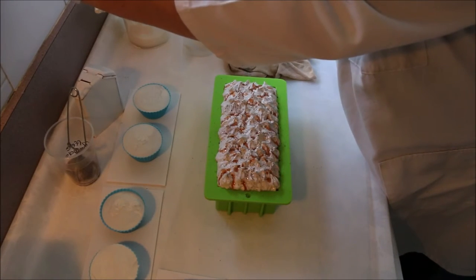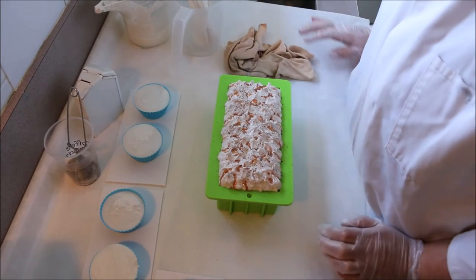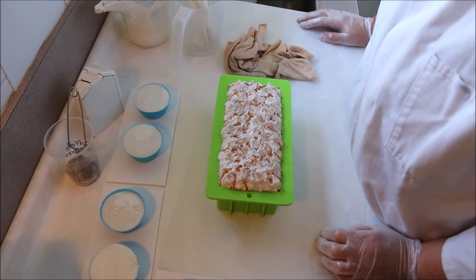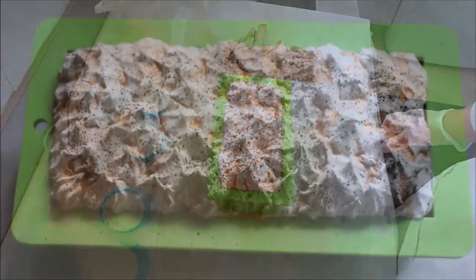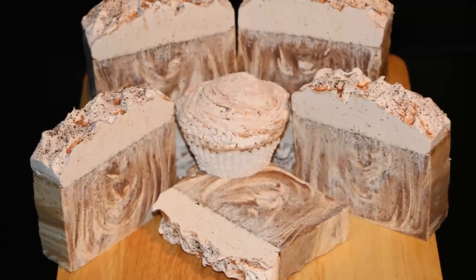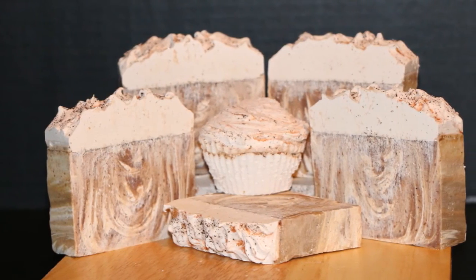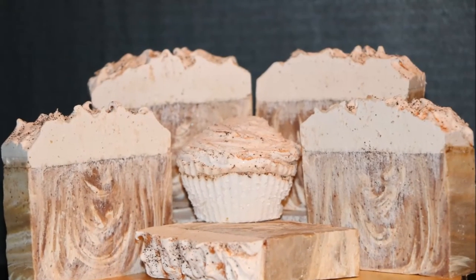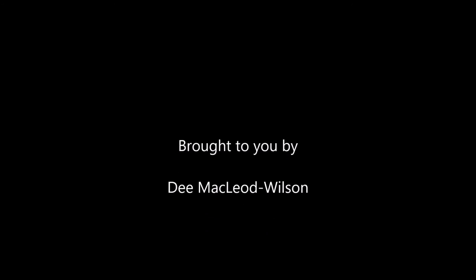And there we have it. That's my re-caffeinated coffee soap. I'll bring you back for the cutting. Thanks for watching. Bye.